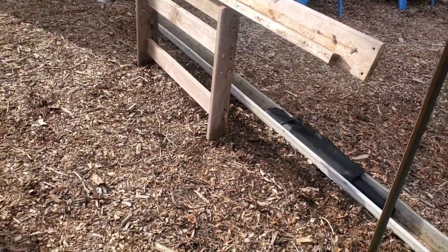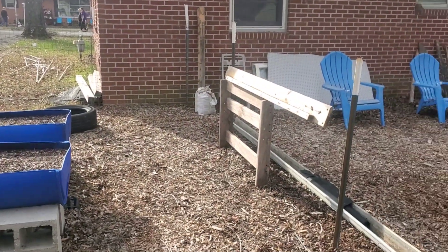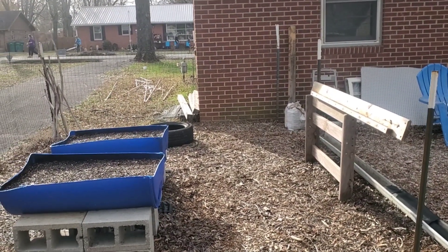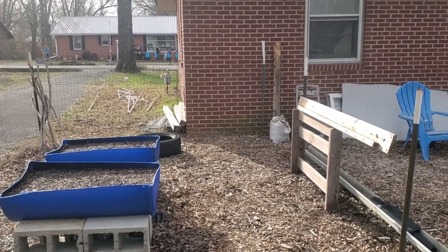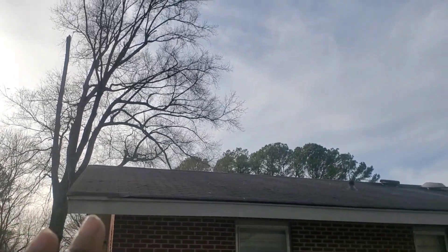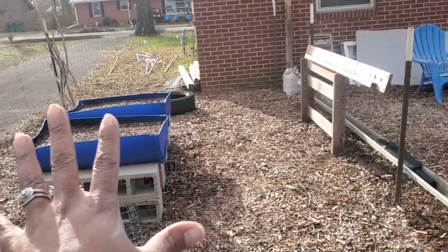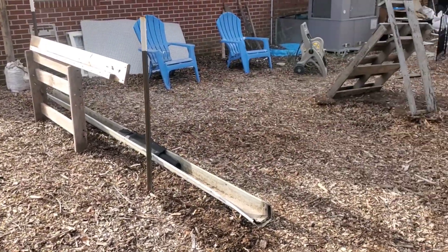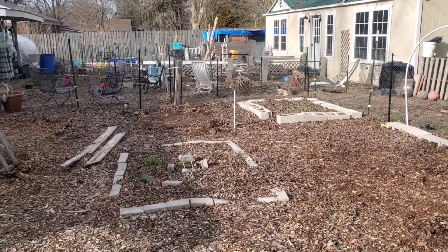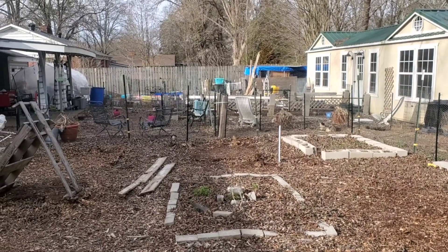Over here on this side where the sun hits — it hits all the time right here because there's no shade pretty much. This is also the south end of the yard, so there's more sunlight coming over this way and it's not right directly under the tree limbs. You can see it's nothing but open space right here — that tree is over there so it won't bother it. Over here I'll have some more growing space. I'm still thinking about what to put here since it can get at least four to six hours of sun.